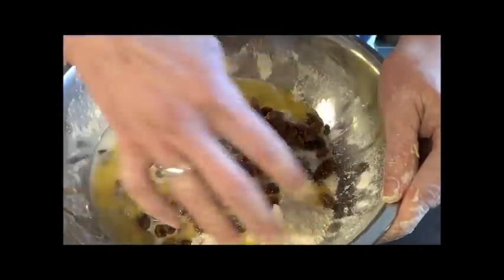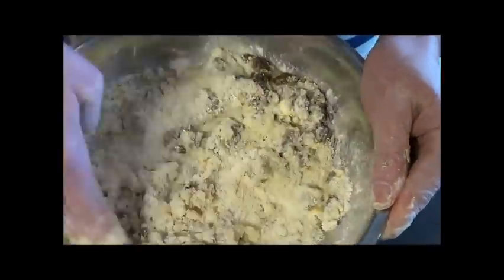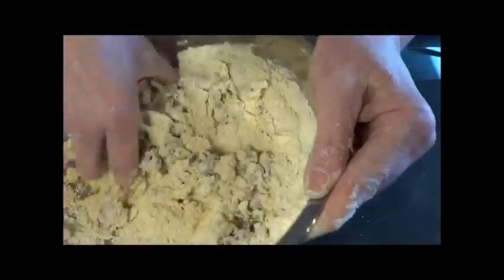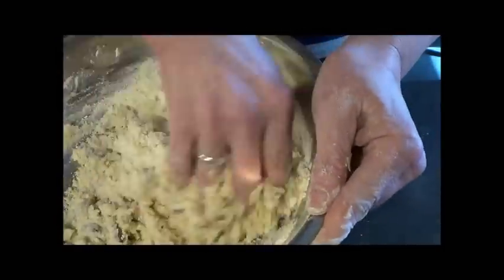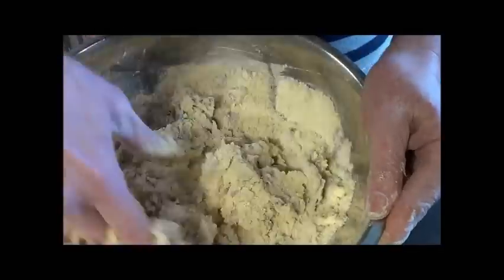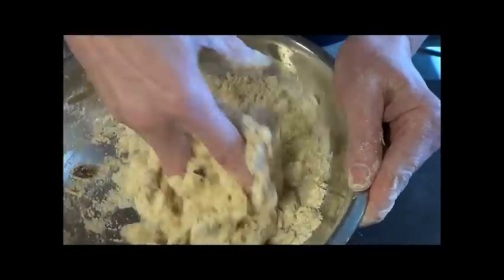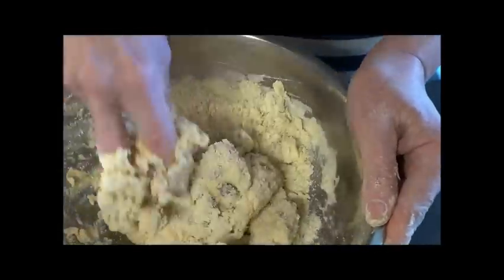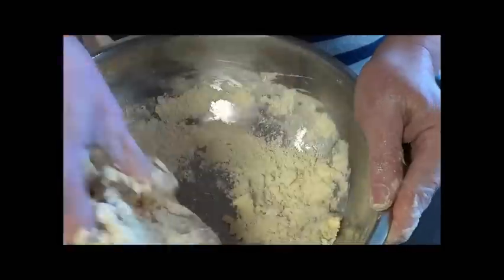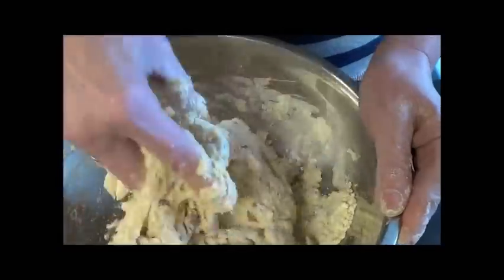Now you need to get your hands in here - it's not going to be a nice clean mix. One hand to hold your bowl and one hand to just bring it ever so gently together. The secret with scones is to use as little effort as possible. You don't want to be working this like a bread dough - be as gentle as possible. This gives you a lovely light rise and makes sure that your scones are soft and fluffy. Often people use a very heavy hand, and that's why their scones don't rise and are heavy.